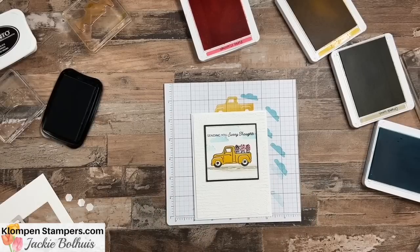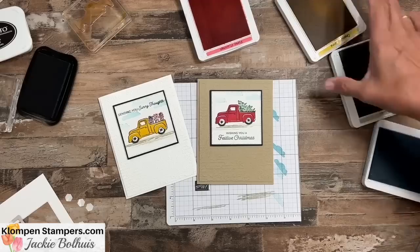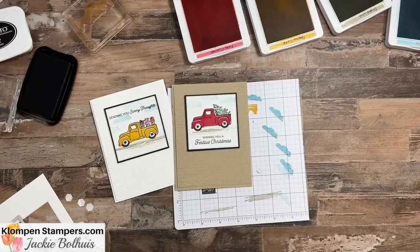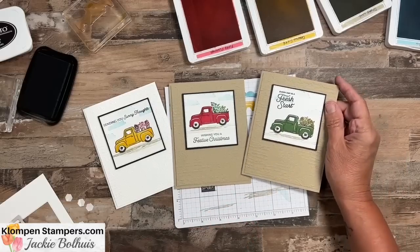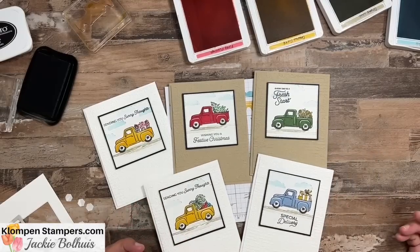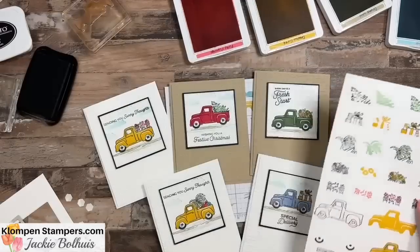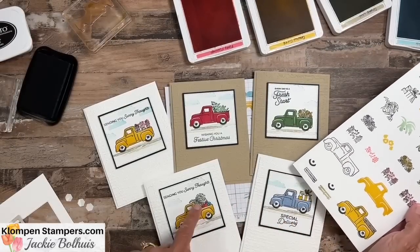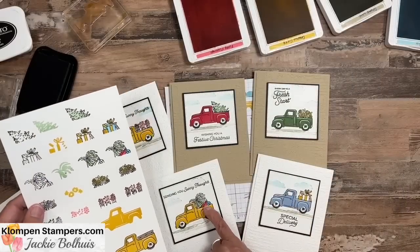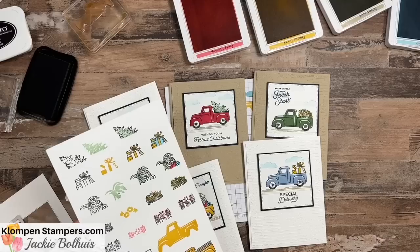When I was playing with this stamp set before recording, I actually used this exact same layout with almost every image in the stamp set. So there is our Christmas tree in the back, and all the greetings are from the stamp set — but remember, you could use anything. Have a fresh start, or every day is a fresh start. You can see there are sunflowers, then the presents, and a little beach scene. Every card is made the same way. I couldn't decide if I liked the crumb cake or the basic white background, so I did some of each. None of these used the rails since I put stuff in the back, but I could easily make one with just the rails.